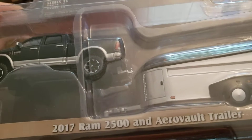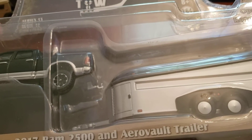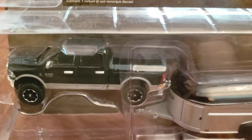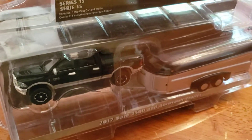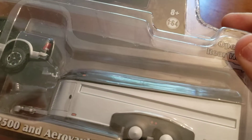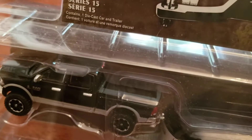First is the 2017 Ram 2500 and AeroVault trailer. That's my first one right here. Look at that — that is such a great truck. They are lensed headlights — I believe they are lensed headlights, I can't really tell due to the packaging, but they are lensed. And you can see right here the AeroVault trailer. Very, very nice.